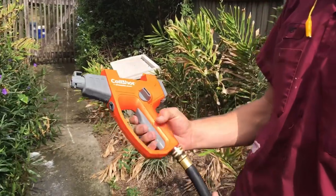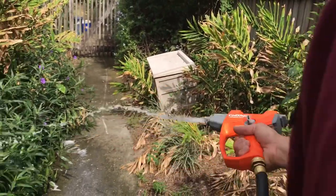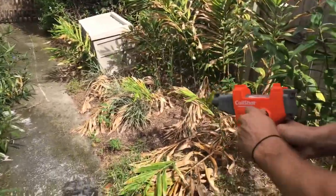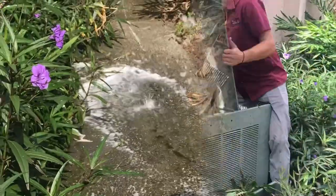You have just a straight water option, and then whenever you're ready to switch it over to the coil cleaner portion, you flip it over and then it starts using the coil cleaner.